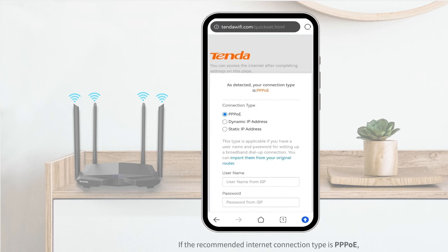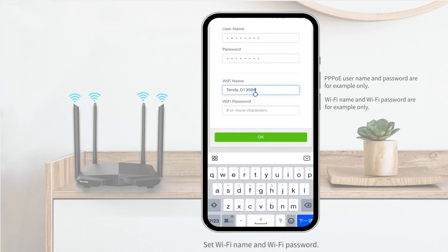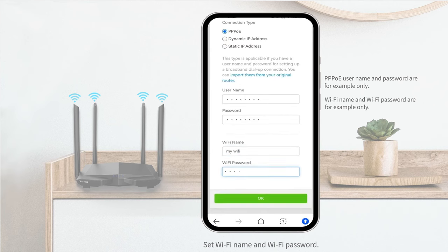If the recommended internet connection type is PPPoE, enter the PPPoE username and password provided by your ISP. Set the Wi-Fi name and Wi-Fi password, then tap OK.